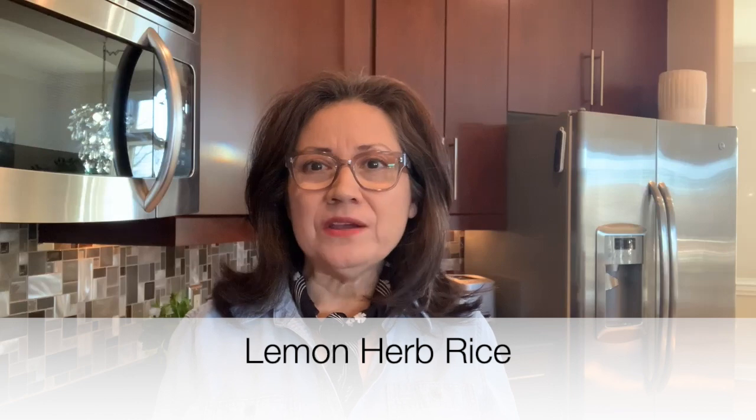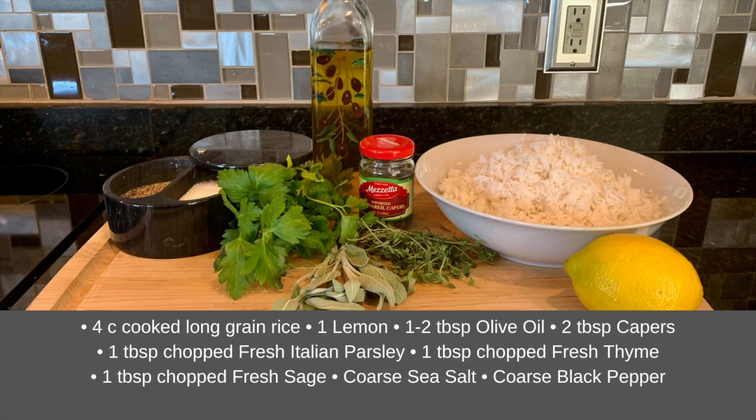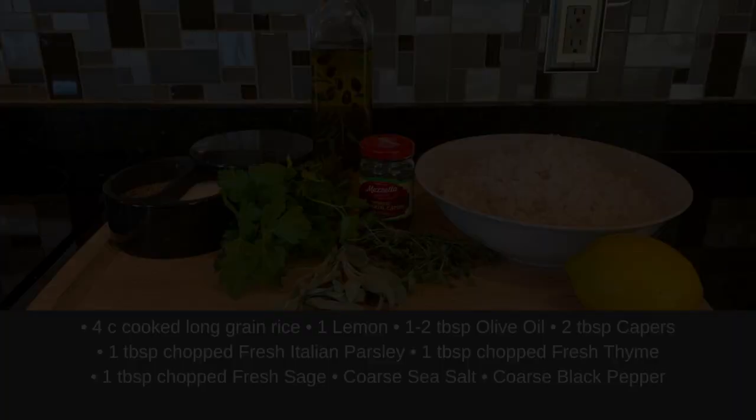Hello! Welcome to my kitchen. I'm Christina. Today I'm going to show you how to give your leftover plain white rice an exciting flavor makeover with just a few simple ingredients. So let's get started.